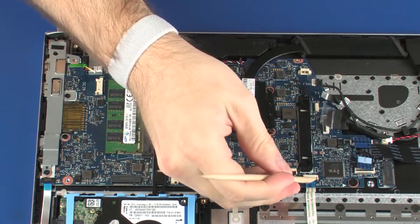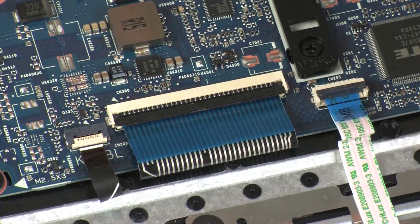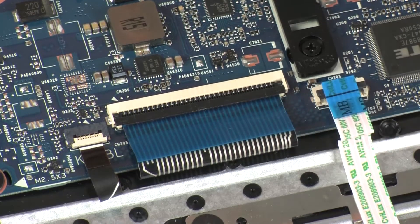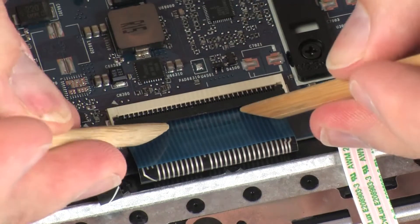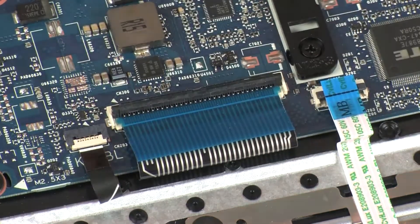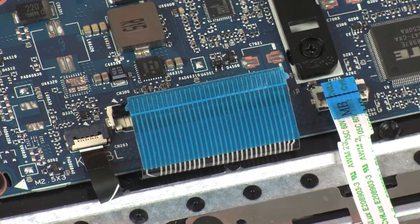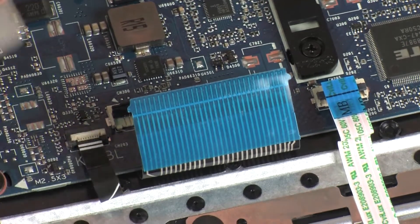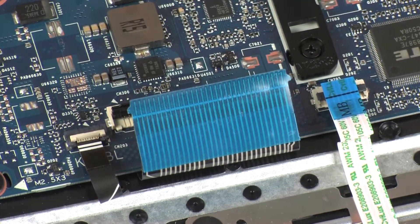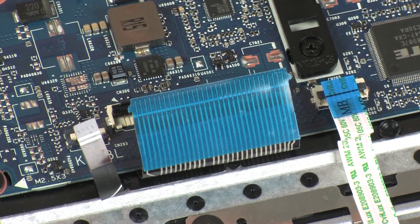Using minimal force, lift the locking bar up on the touchpad board ZIF connector and disconnect the touchpad board ribbon cable from the system board. Using minimal force, lift the locking bar up on the keyboard ZIF connector and disconnect the keyboard ribbon cable from the system board. Using minimal force, lift the locking bar up on the keyboard light ZIF connector and disconnect the keyboard light ribbon cable from the system board.